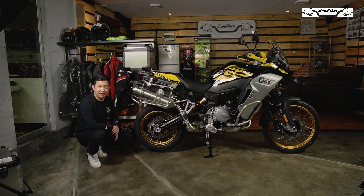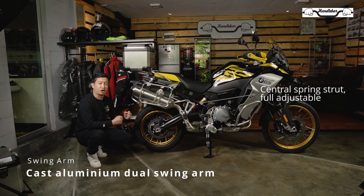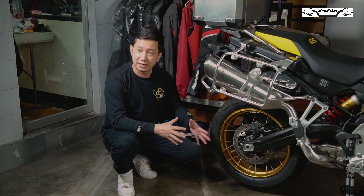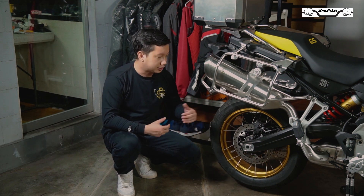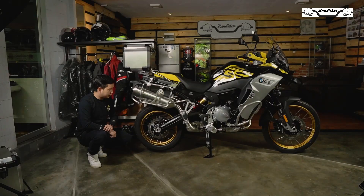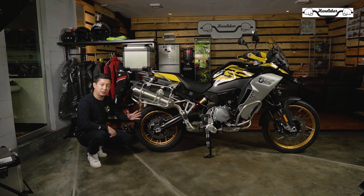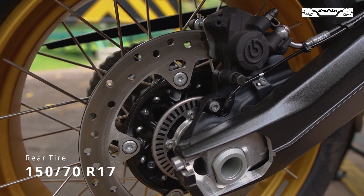Untuk kaki-kaki belakang, di motor ini sudah menggunakan lengan ayun yang full cor aluminium, sehingga membuat motor ini kuat dan kokoh untuk dipakai perjalanan jauh. Berbeda dengan BMW GS yang lain yang biasanya menggunakan sistem gardan untuk penggerak roda belakangnya, motor ini masih menggunakan rantai. Untuk sisi pengereman, sudah menggunakan Brembo dengan satu piston dan piringan cakram di belakang. Pelek masih tipe jari-jari dan ban menggunakan profil 150/70 ring 17.